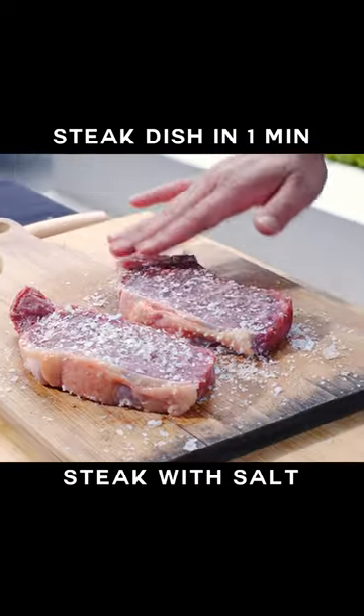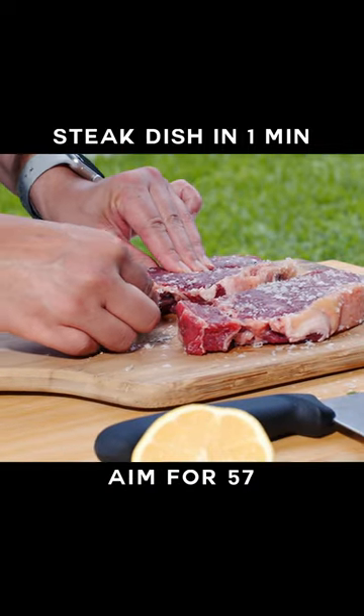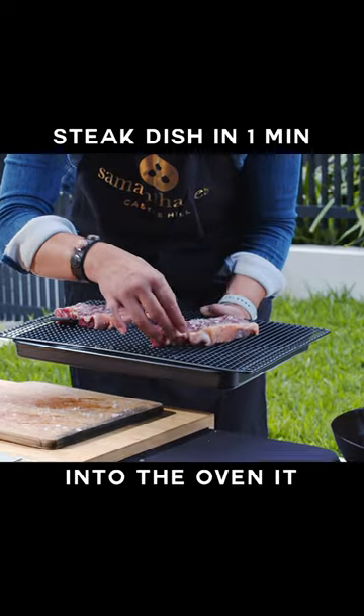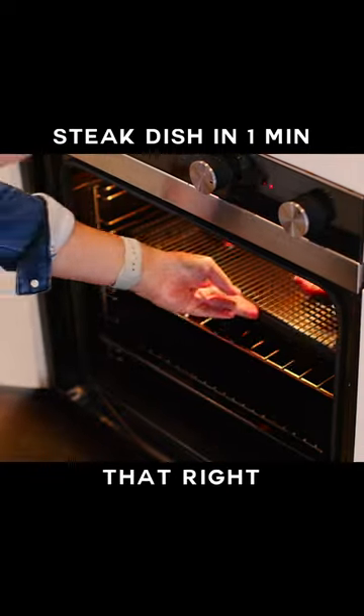Now season your steak with salt and pepper, insert a thermometer and aim for 57 degrees Celsius for that perfect medium rare steak. Into the oven it goes until it's that right temperature.